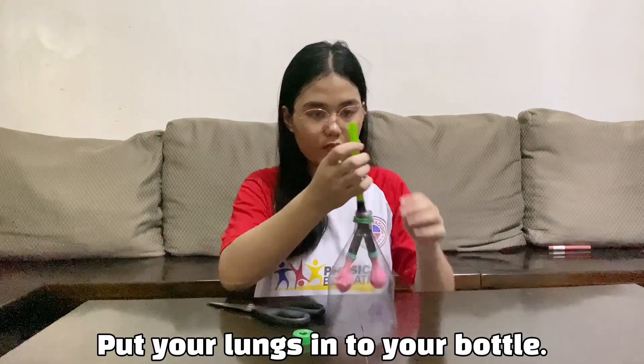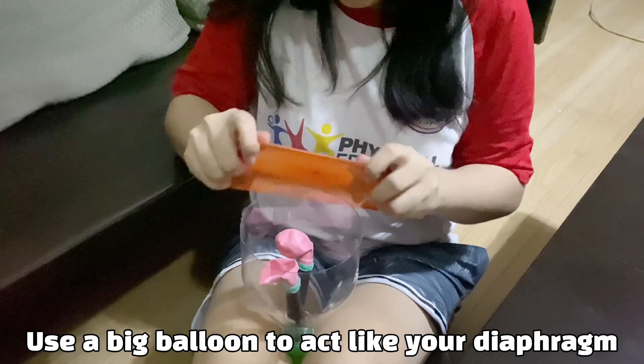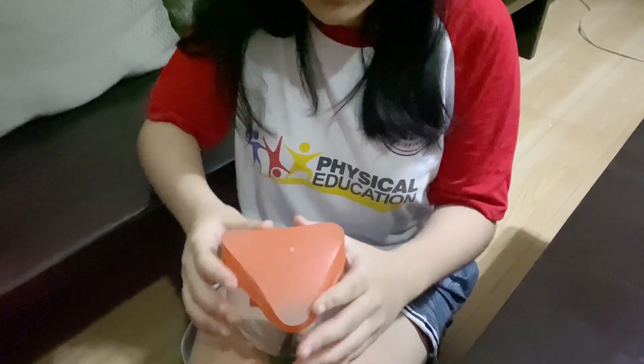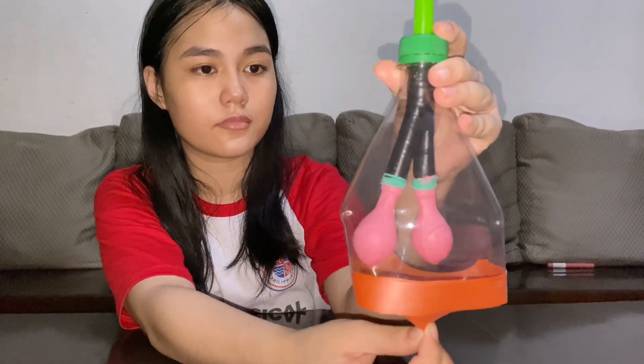Put your lungs into your bottle, and attach the big balloon to act as your diaphragm. Ta-da! Here's our finished product!